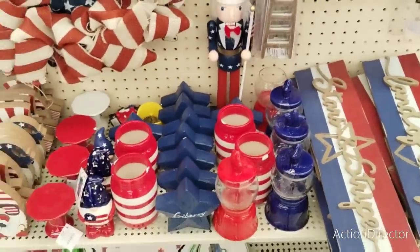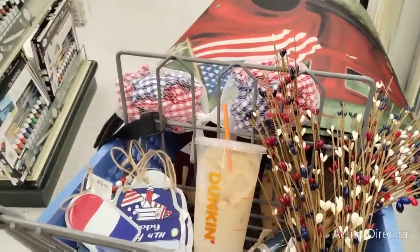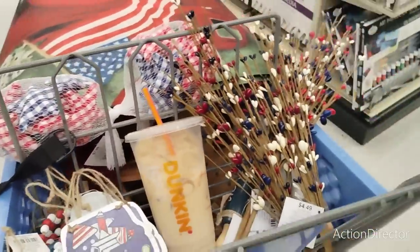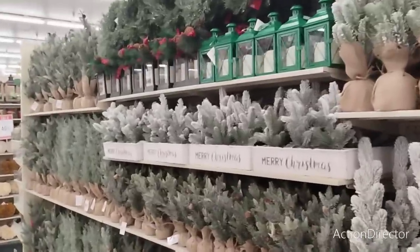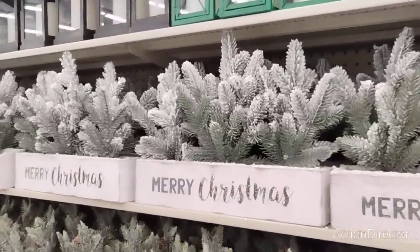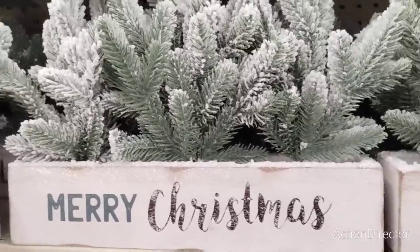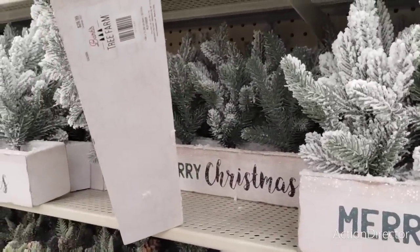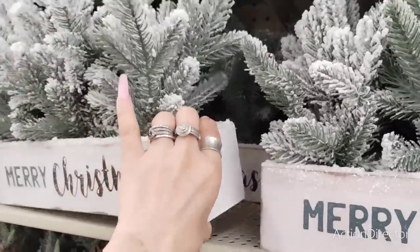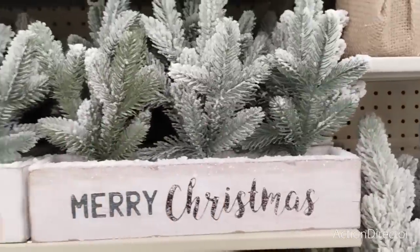We gotta keep going because there's a lot of stuff for me to film - this is just a minute part of why I came here. Wait till you guys see what there is. Welcome to Christmas in July at Hobby Lobby, as only Hobby Lobby can do it. We have this merry Christmas centerpiece which is gorgeous - I love the snow-kissed look. This is going to be $29.99 and once that 40% off hits it won't be that bad.